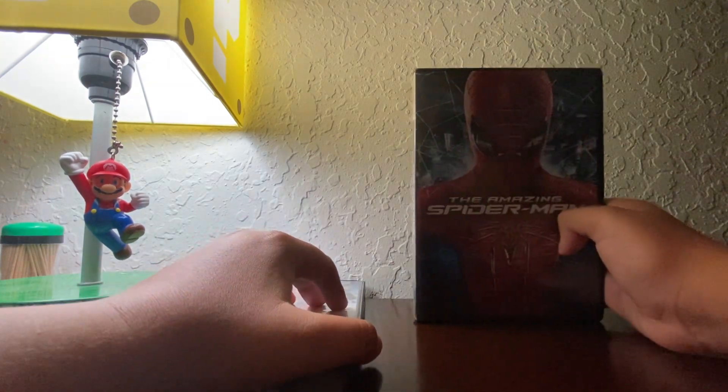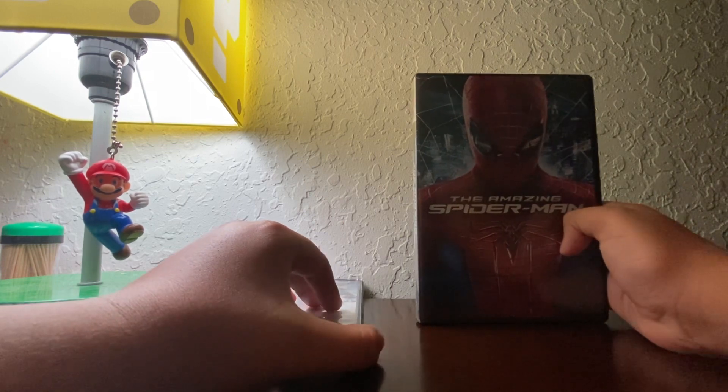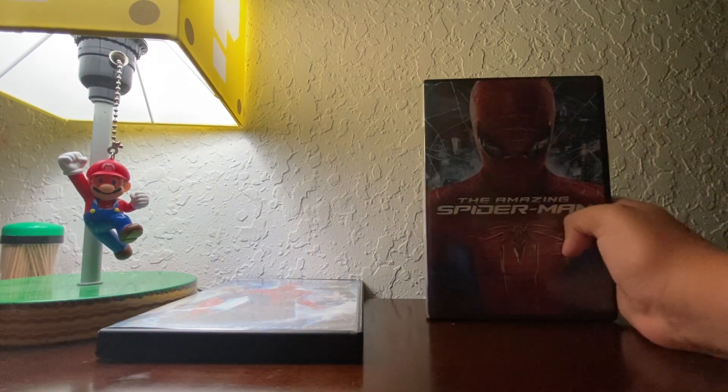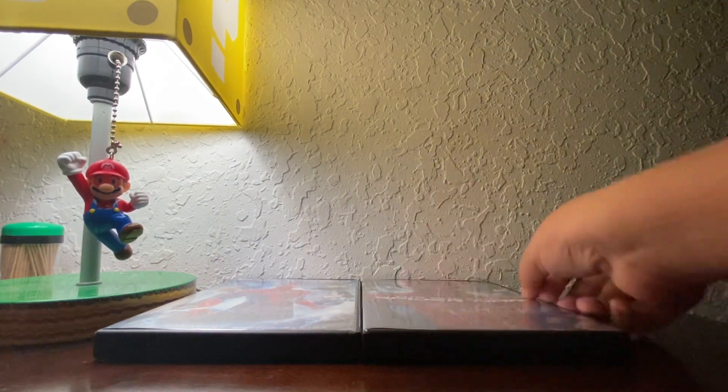I saw this movie back on Tubi, and it was a really awesome movie. Now I'm going to pop this into my DVD player. So that was the unboxing of The Amazing Spider-Man. See you guys.